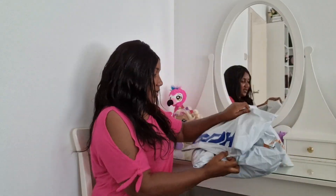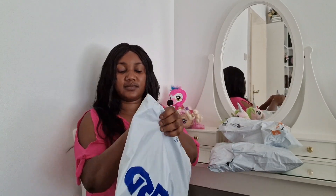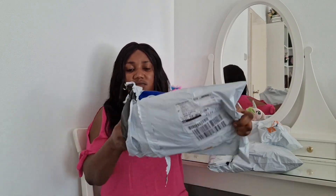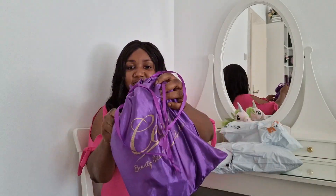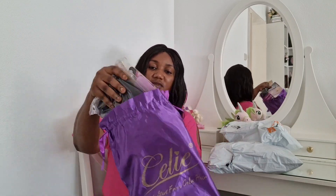Hi everyone, how are you doing? I hope you guys are doing good. This is an order I received from AliExpress. I got this wig to wear every day to work. It's water wave, or wet and wave — I don't know how you guys call it, but this wig is very beautiful.